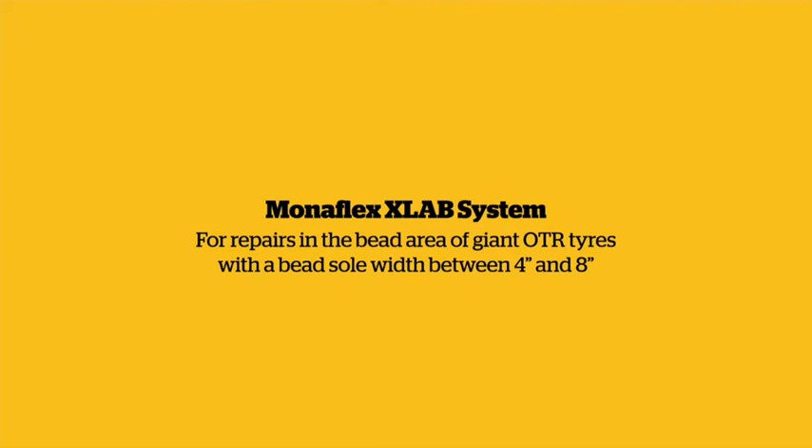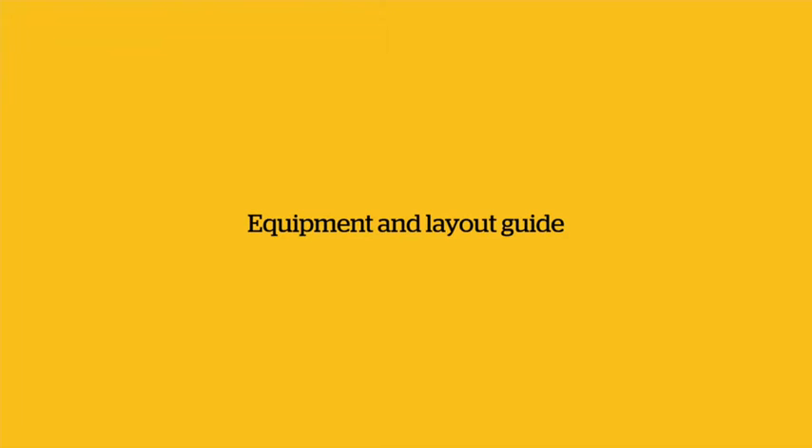Monoflex X-Lab system for repairs in the bead area of giant OTR tires with a bead sole width between 4 inches and 8 inches. The tire used in this video has a 4.5 inch wide bead.